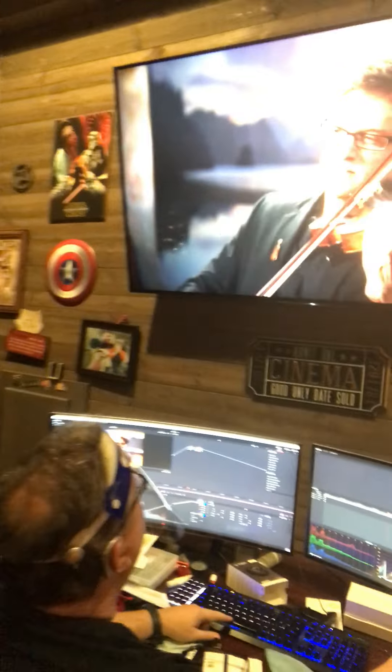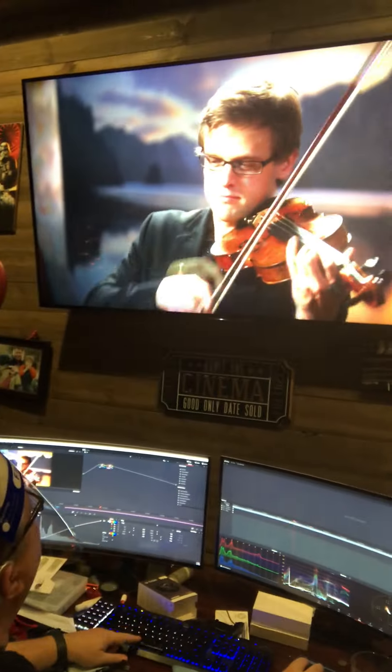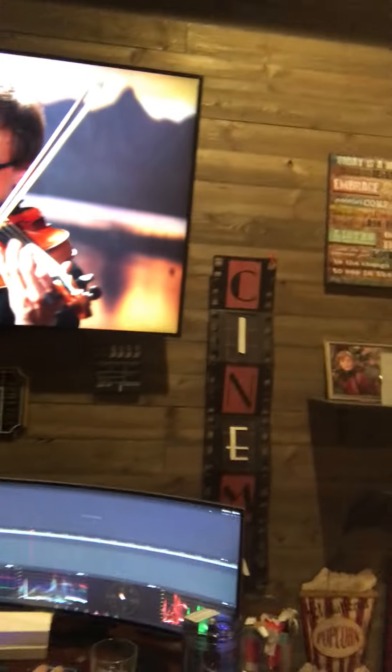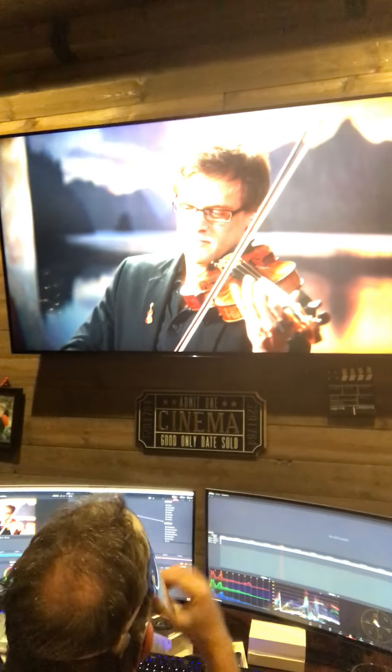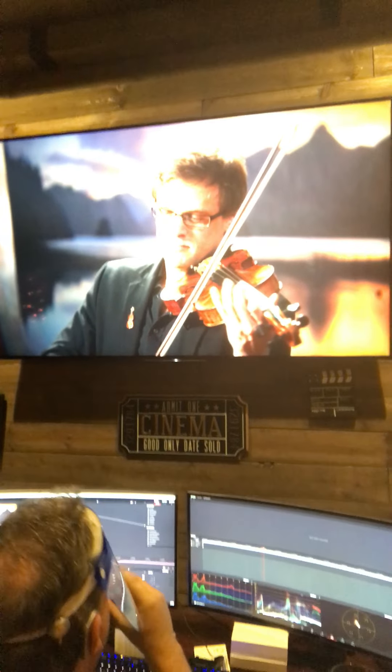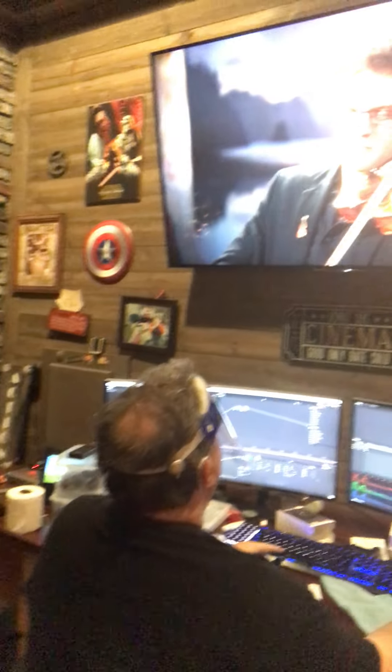That is a nice shot. This is so cool. I can live with that background because that camera — the sensor is so large, it actually looks like you're in front of a freaking lake. So I'm fine leaving that like it is.